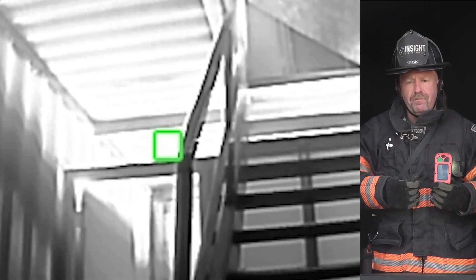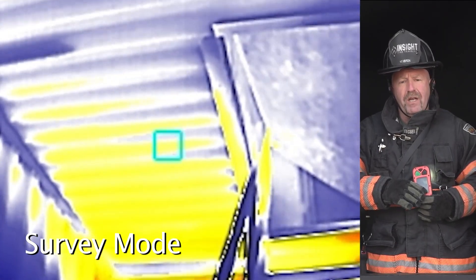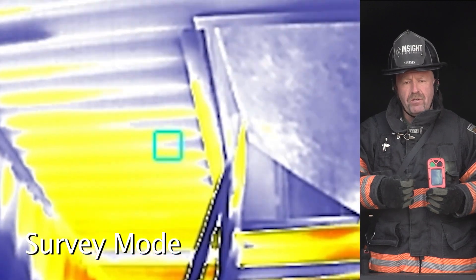This can help firefighters locate the fire because, as stated in many NIOSH reports, firefighters had difficulty locating the fire. This makes their job simpler, smarter, easier, and safer.